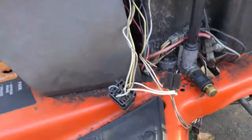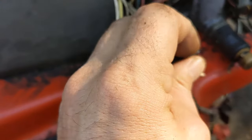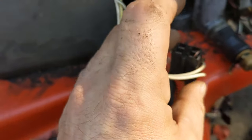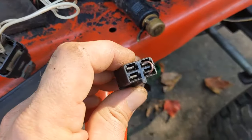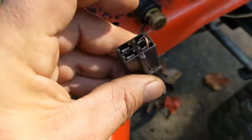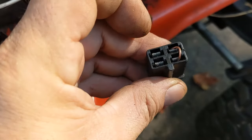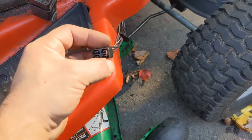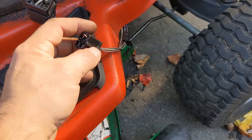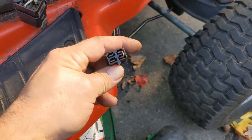A lot more starts. All I'm going to do is actually plug this back in now and leave it there so it doesn't fall out, or you can tape it up and put it somewhere else — either one works. That's how you disable your brake switch. You do the same thing with your seat switch. I'll see you next time.